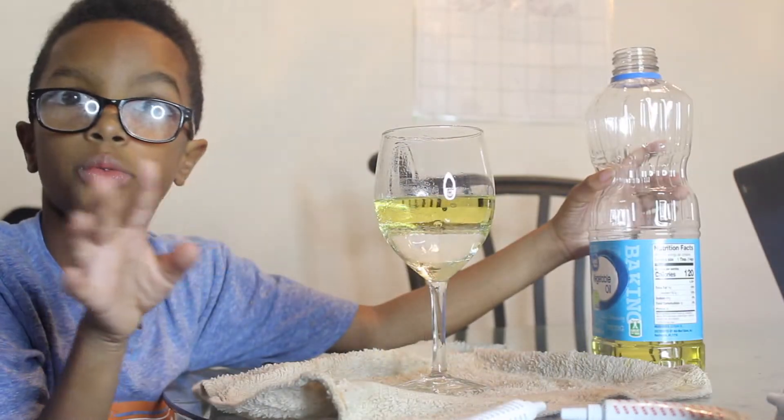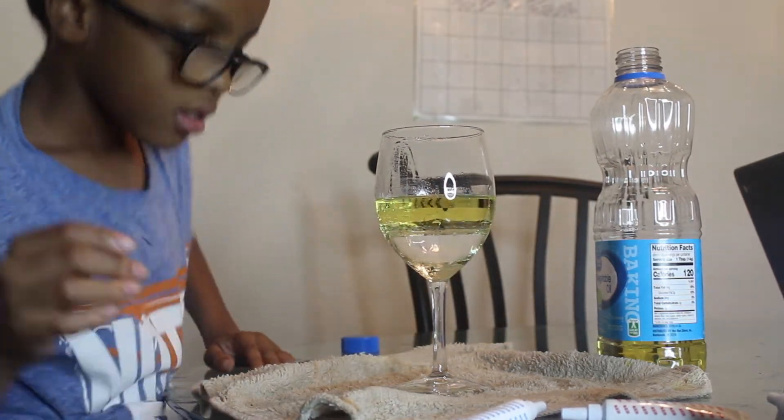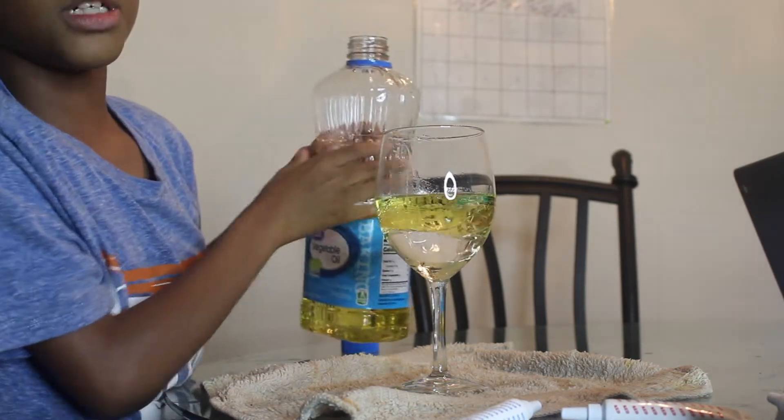Sorry guys, didn't mean to spill. It's alright, you can pour a little bit more oil. A few moments later.